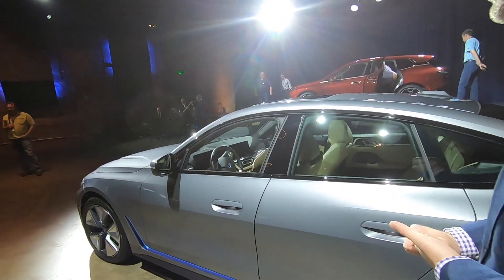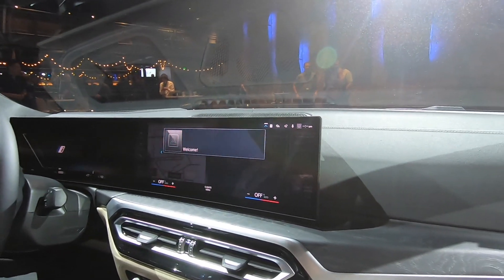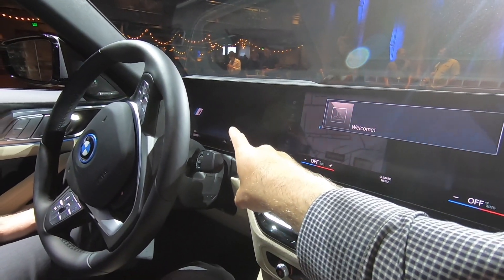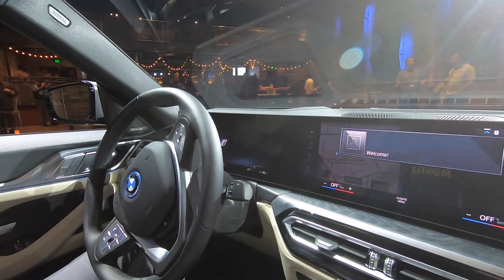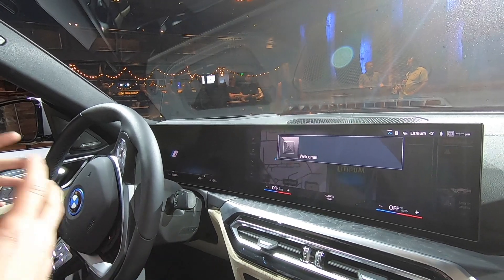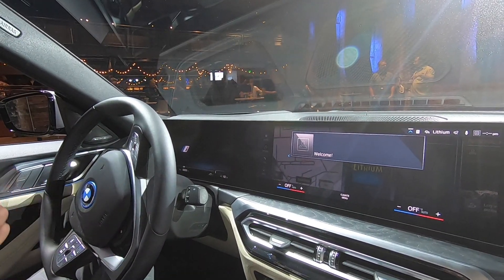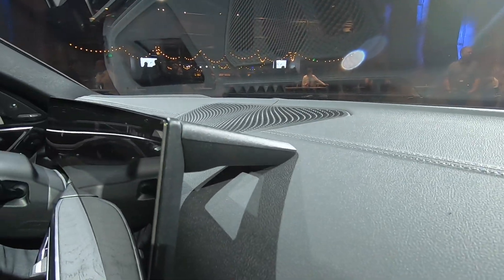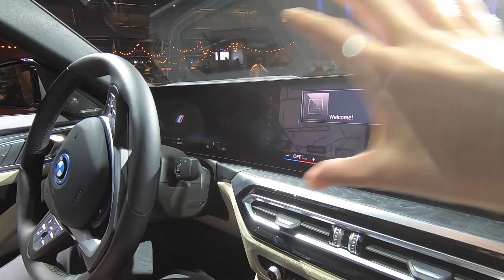Inside, the most prominent feature is a pair of wide screens — one serving as the instrument cluster and one as the infotainment screen. This is BMW's new curved display, angled toward the driver but still functional for the passenger, featuring two discrete displays under one solid piece of curved glass with a magnesium back housing.